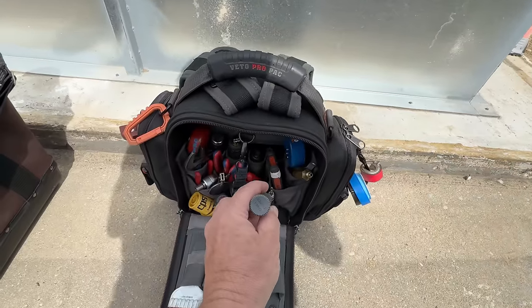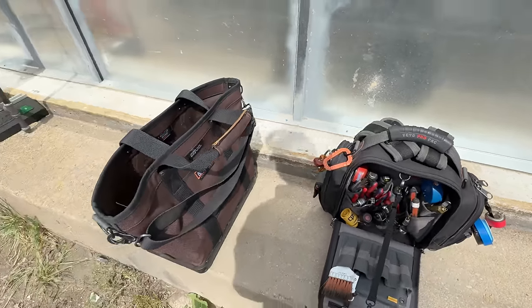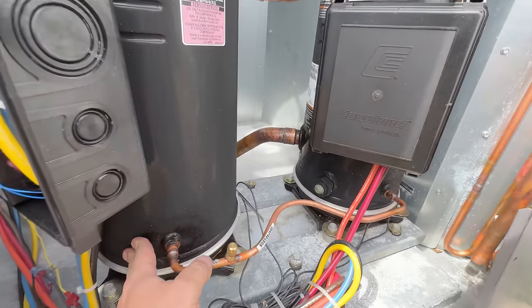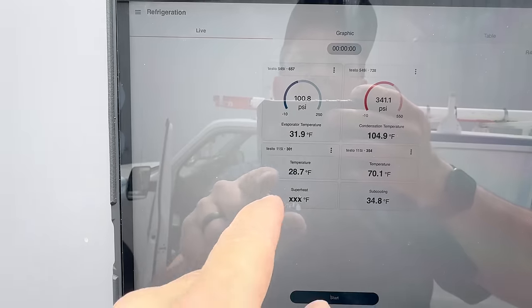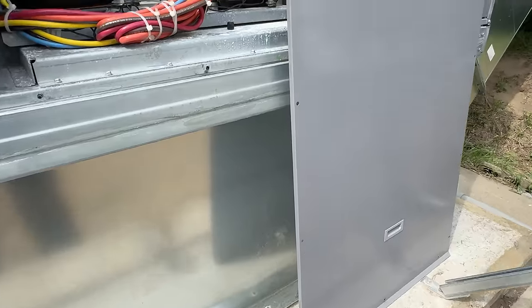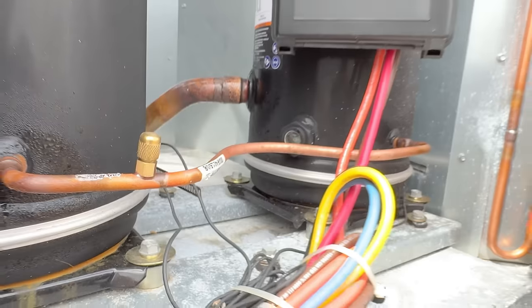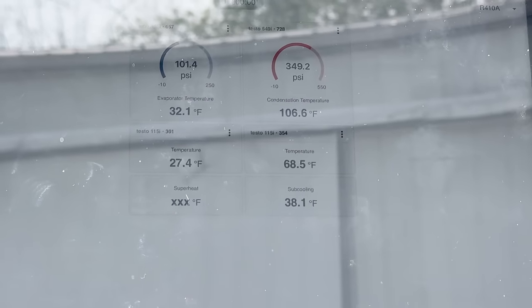Pretty much we're just repeating the same thing over and over, so we're not going to record all that. If something pops up that's disastrous and something else goes wrong, we'll record that. It's quite amazing — awful cold down here in the stock ship. Looks like a lot of flood back. Evaporator's 31, temperature's 28 — so we're basically in flood back.